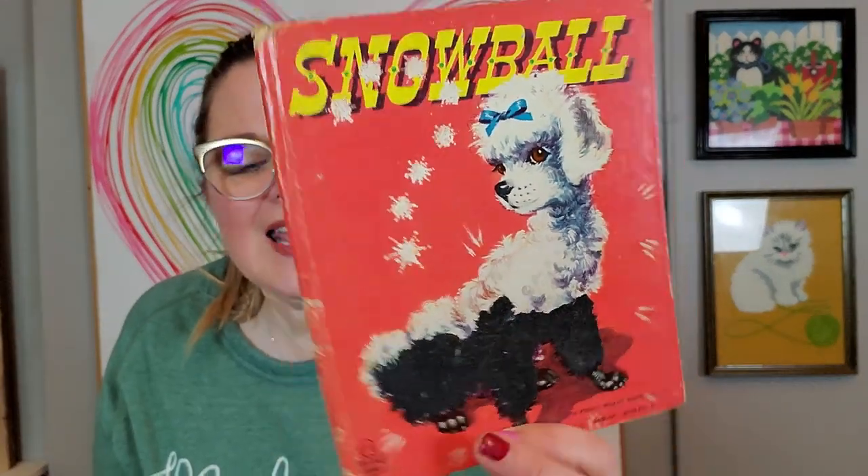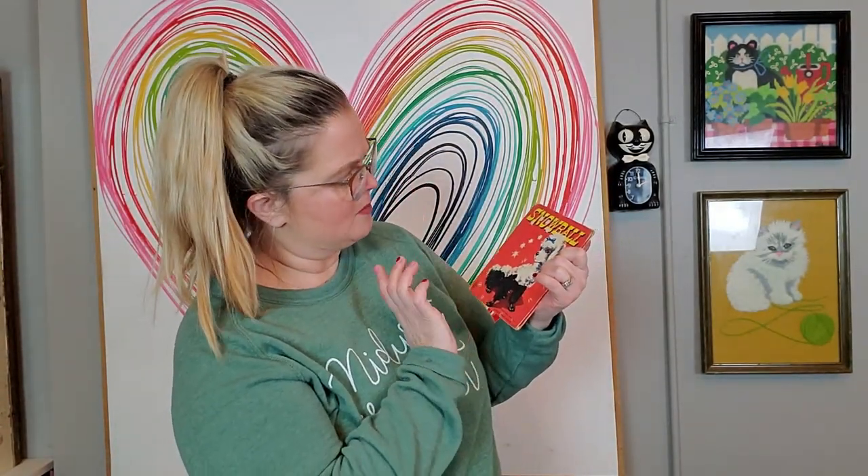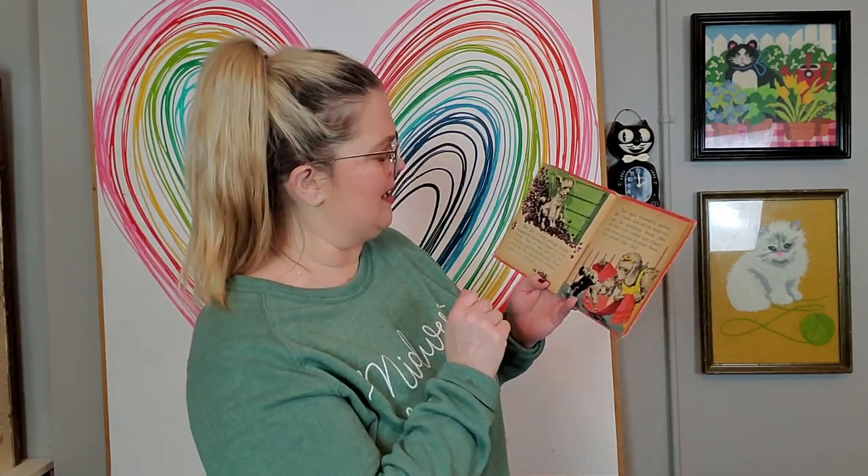This is also a Whitman Tell-a-Tale — it's a fuzzy book about a poodle named Snowball. The bottom part of Snowball is black and flocked, and it's flocked on the inside too. Illustrated by Florence Sarah Winship, copyright 1952. It reads: 'Once there was a puppy named Snowball who was white as new snow — as white as a sheep flapping in the wind and as white as a bowl of popcorn.' Then Snowball begins to turn black after playing on a coal pile. I love the graphics on it.